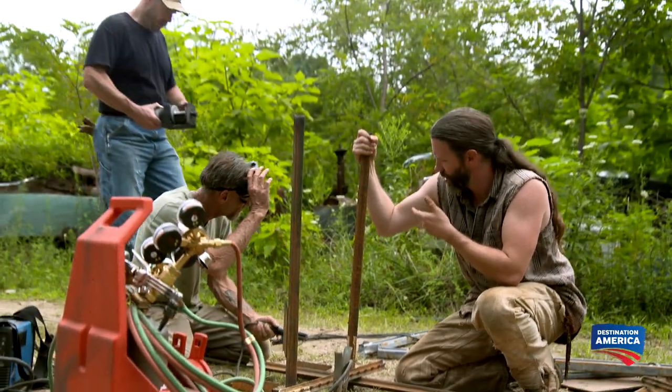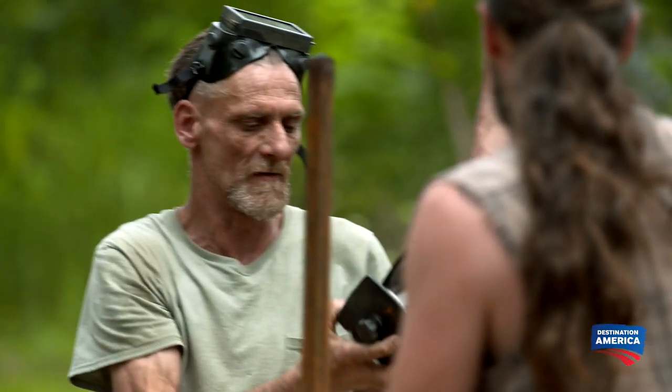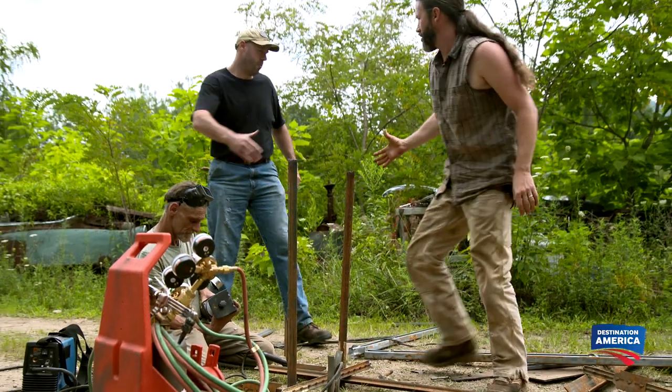The only motor I have is this little electric winch motor. Think that will work? That would be perfect. The gas motor would be way too loud and this thing would be quiet, so this would be perfect. That's awesome. We'll tell Charlie you said hey.